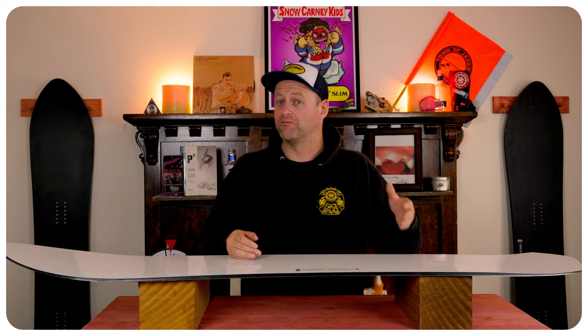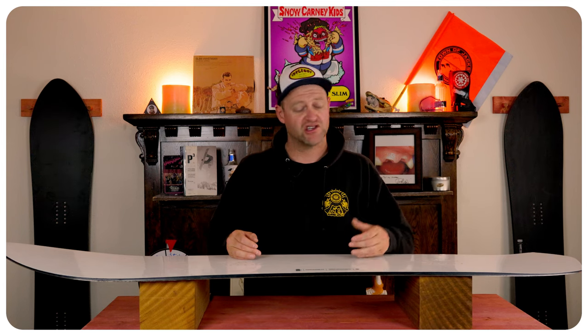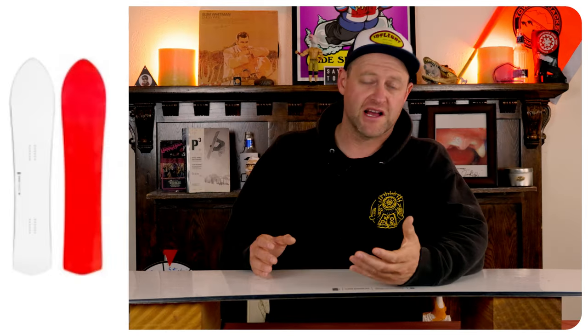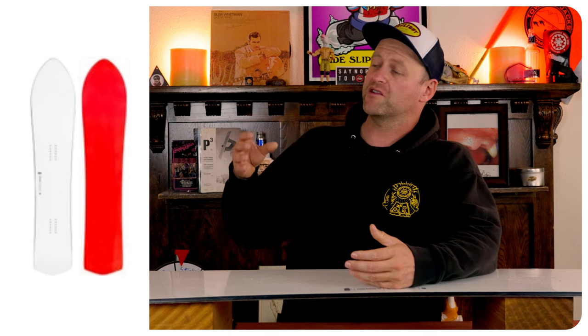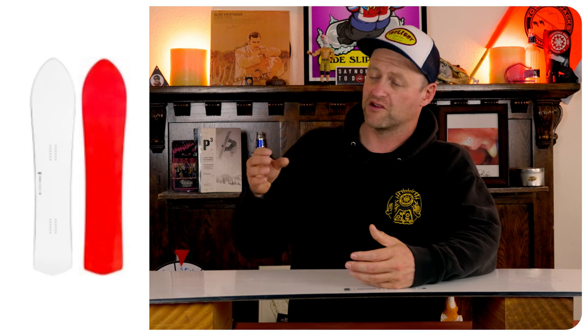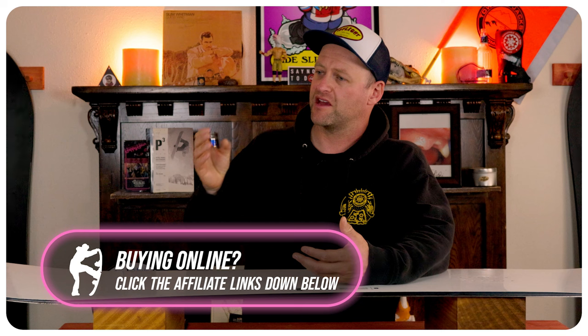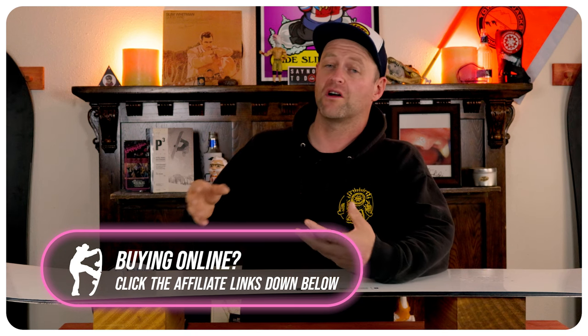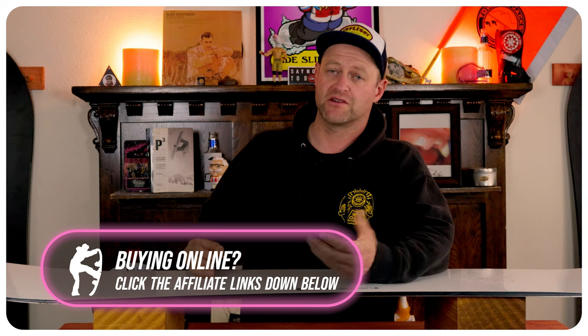Overall, this thing's a blast for just laying deep, hard, aggressive trenches or short, tight, quick carves. Who's this board for? The resort carver. This board is a blast to just rip turns on. When you're ripping a hard carve and you're laying it over with minimal effort, you can change the direction of that carve. This thing leaves trenches in its path. It's lively where it counts, it's damp where it needs to be. Overall, it's just a blast to rip turns with.